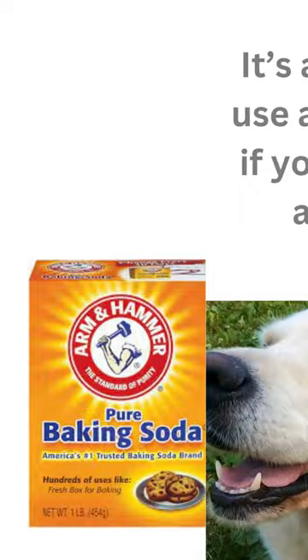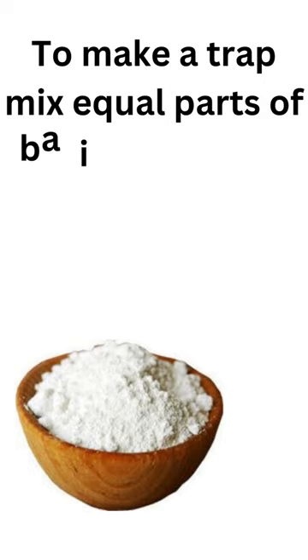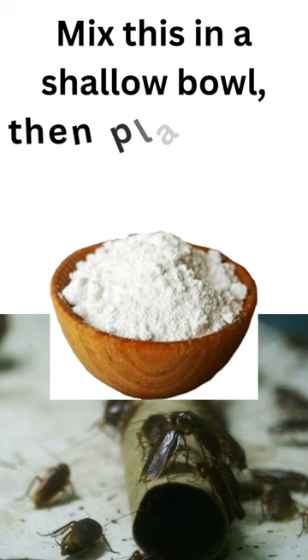To make a trap, mix equal parts of baking soda and sugar, followed by a sprinkle of powdered yeast. Mix this in a shallow bowl, then place it near the cockroach-infested areas or where roaches usually roam in your house.